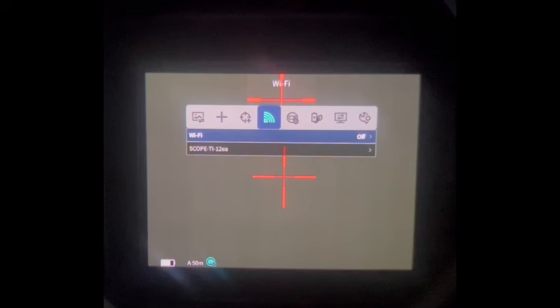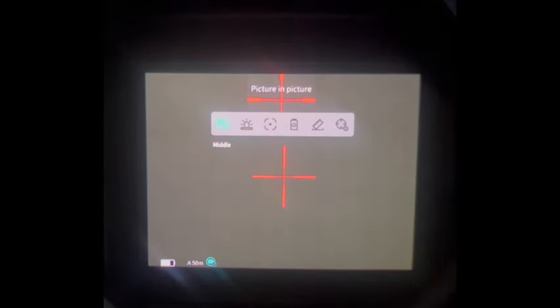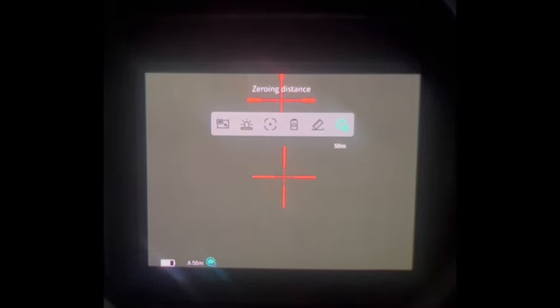Here's Wi-Fi — we can turn this on and link the unit to our phone. Recording settings. Power supply. Local settings. And other. Here's the quick menu. The first thing is picture-in-picture; we can move that around and turn it off — I like it in the middle. We can turn the brightness up and down. Hotspot tracking, which tags the hottest image or images on the screen. Energy saving. Stadiometric range finding. And our zeroing distance.